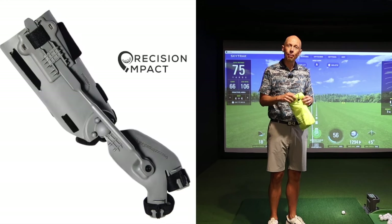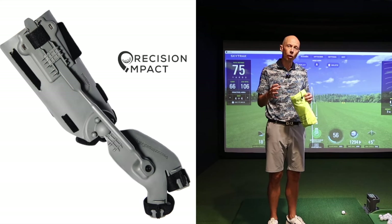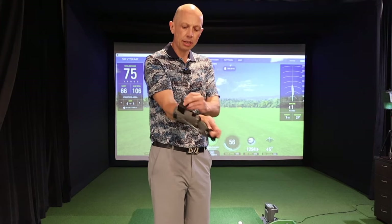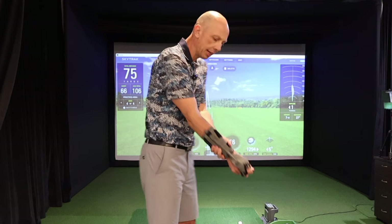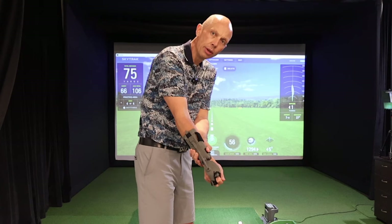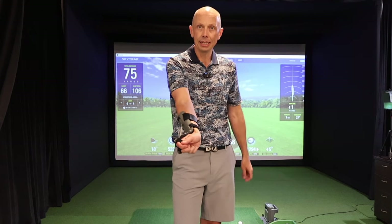If you want to take that same trail wrist concept and incorporate it into your swing, there's a wonderful training aid I'm a big fan of called the Precision Impact Training Aid — one I've featured many times before that many of you have picked up and enjoyed. This device attaches to your trail arm via comfortable elastic straps and sits on the back of your forearm with your index finger and middle finger going through two slots. As you move it back, you receive auditory feedback as the device clicks as the wrist moves into extension, and a locking mechanism keeps the wrist there.